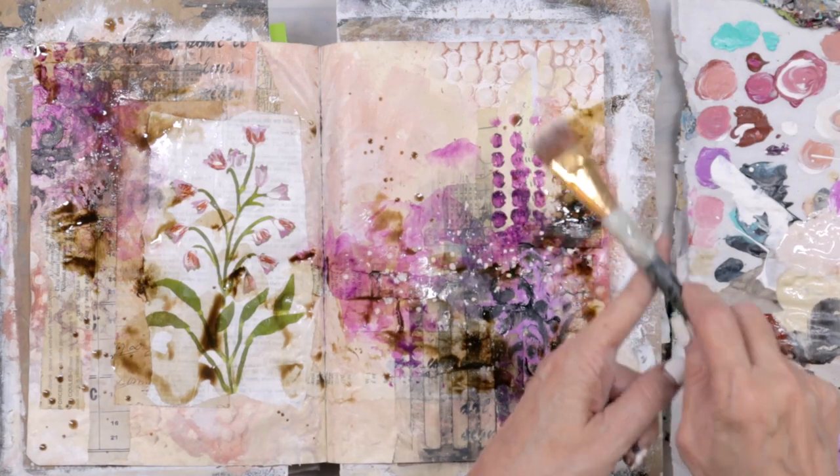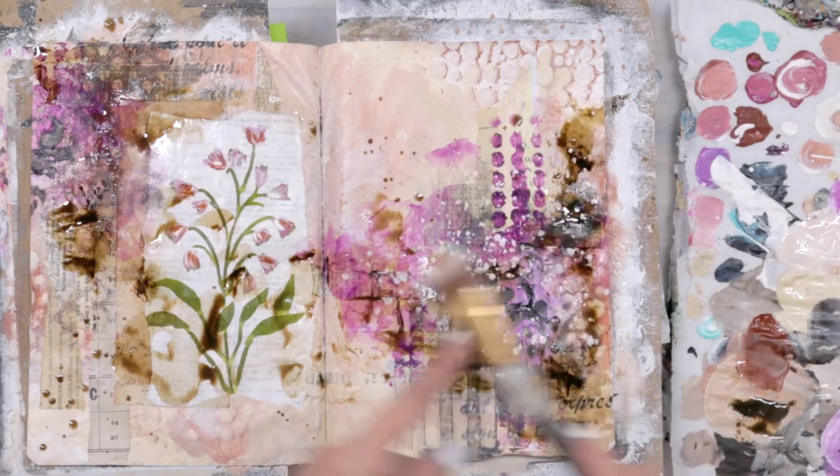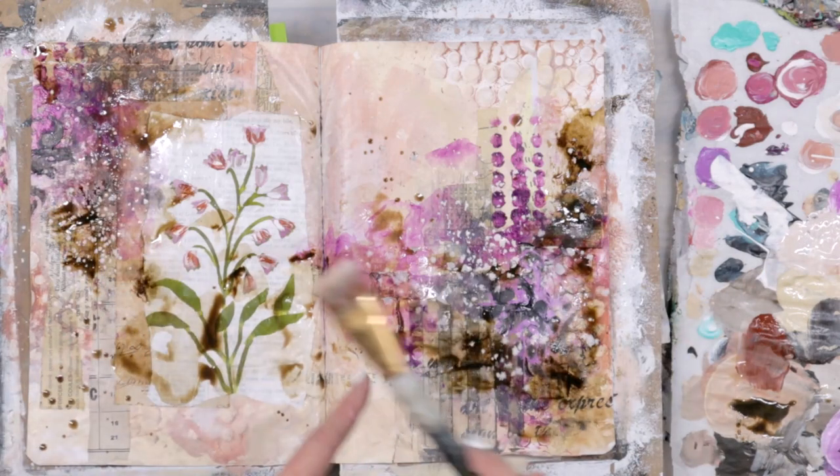Doing some sepia and some white sprinkles. Sprinkles are always, always good.